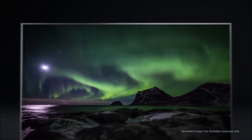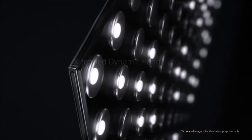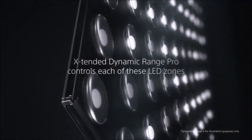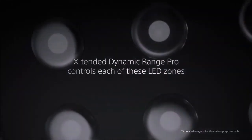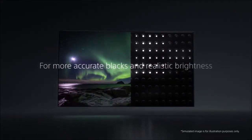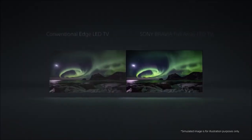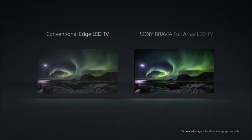And third, the Super Bit Mapping 4K applies a gradient of softer colors and lights to smooth scenes with a lot of tonal richness. In addition, the full-array local dimming backlight manages to control the light with much more precision, thanks to the presence of a larger number of LEDs which are placed behind the panel and not on the edges.